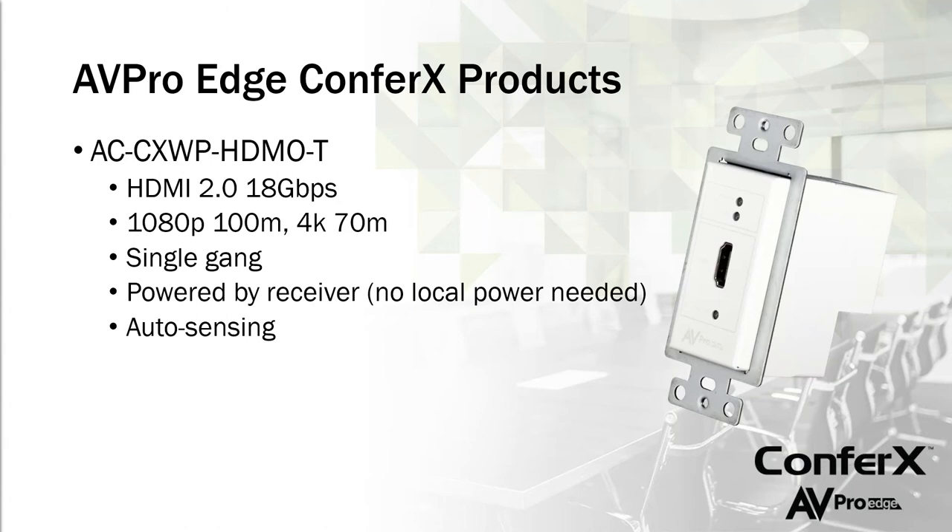The first wall plate is the ACCX WP HDMO T — an HDMI to HDBaseT transmitter. It's HDMI 2.0 with full 18 gigs and HDR support. At 1080p you can go up to 100 meters; at 4K you can go up to 70 meters. It fits a standard single gang LV1 wall plate. It's powered by the receiver over the category cable, so no local power is needed — just screw it into the wall and connect the category cable. It's also auto sensing, so when someone plugs in their laptop the transmitter powers up and sends the signal automatically.